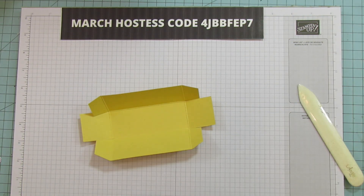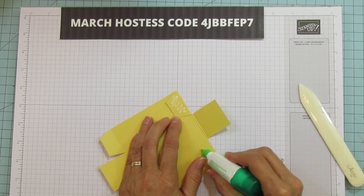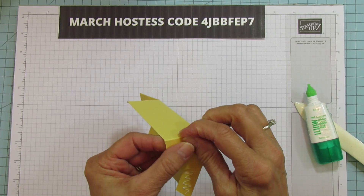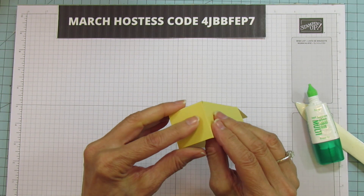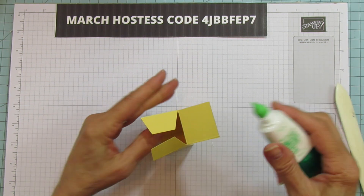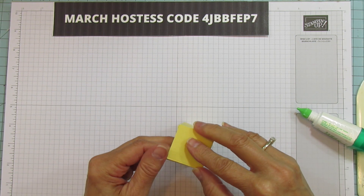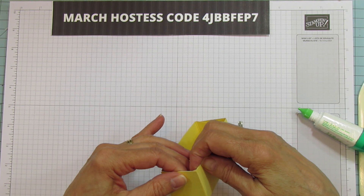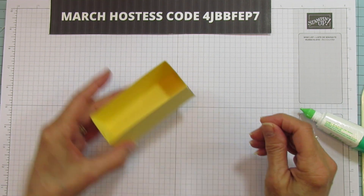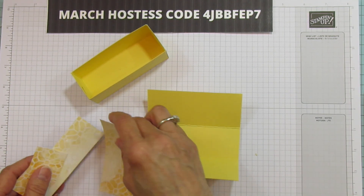Now we're going to sharpen these and get ready to put this together. I'm just going to use wet glue for this, but you can use your tear and tape or your Stampin' Seal Plus — use the Plus, not the regular, because you want these to stay together. Then we're just bringing these up and lining them up so they're nice and square. We're going to do the other side the same way, line these up, and there's our bottom box.